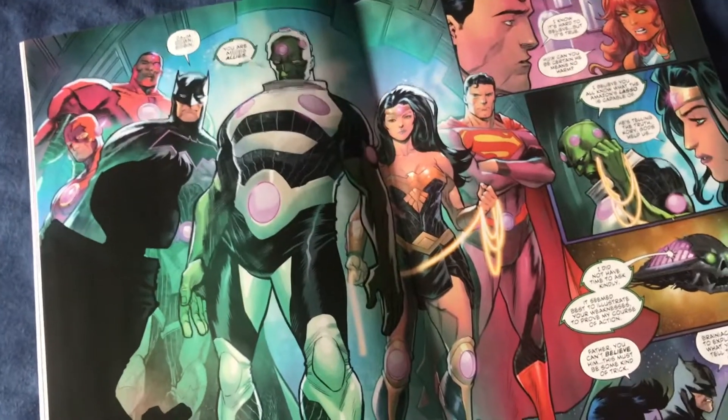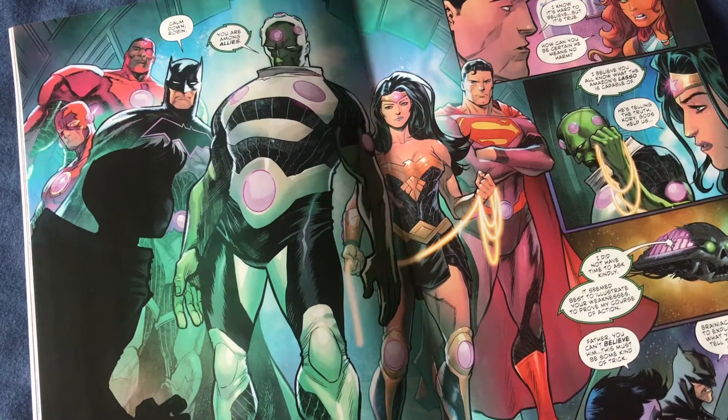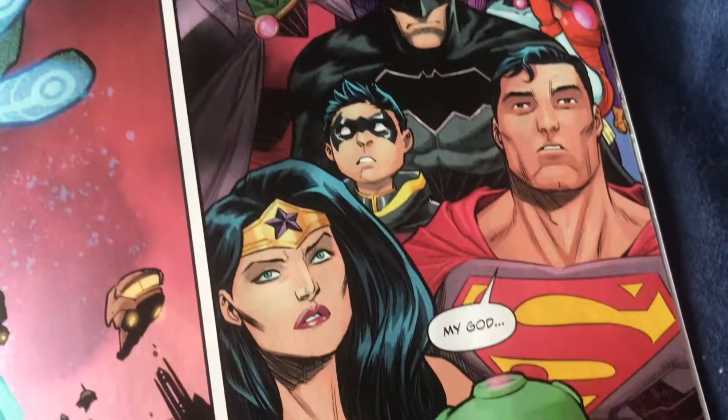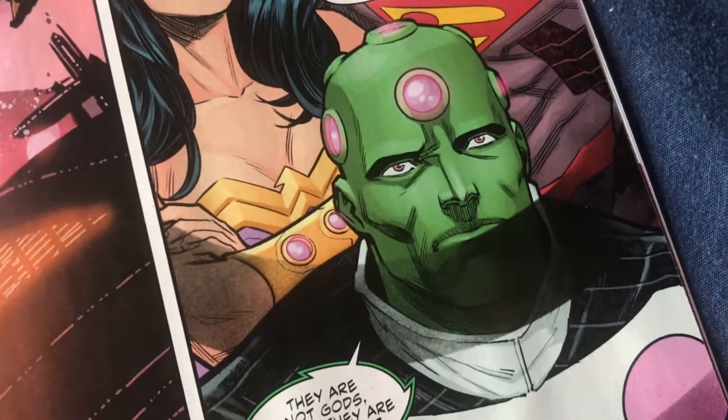I couldn't have written this synopsis better and it has been taken directly from dccomics.com. In this kickoff issue to the four-issue mini-series, after Brainiac systematically takes down all of Earth's super teams, the last thing the league expects is for him to ask for their help. Without their aid his home planet and the universe are both doomed. I honestly couldn't have written that better myself, and I didn't.